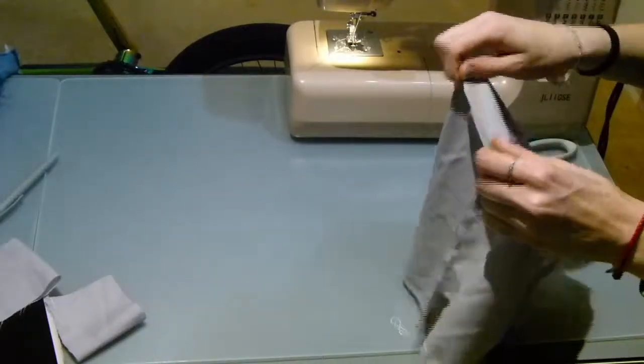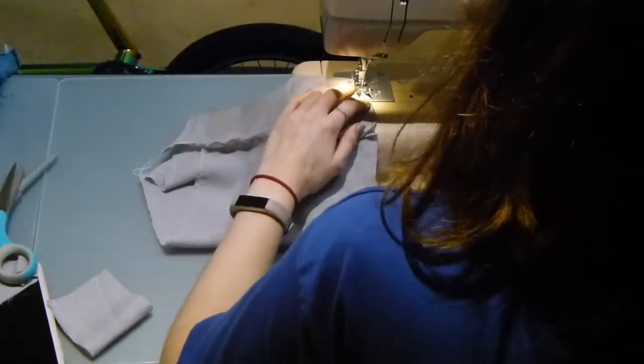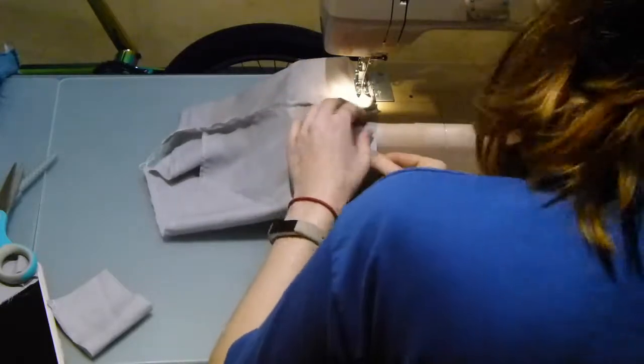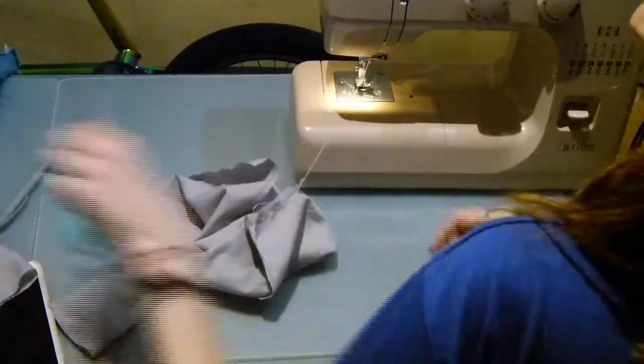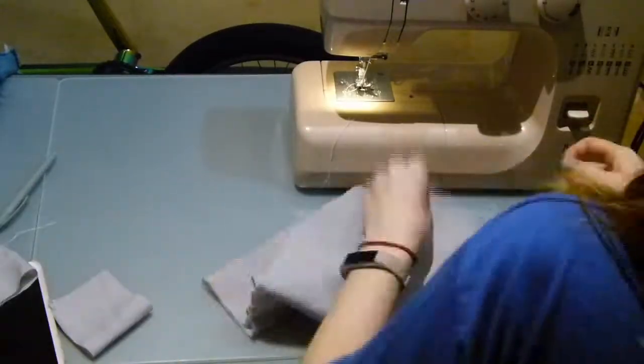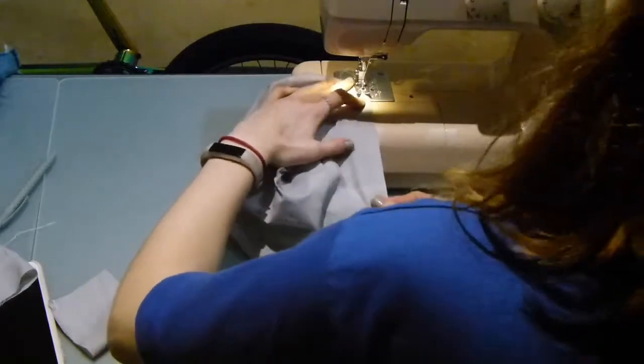Grab this corner to corner to make a bottom section of your bag, then simply sew along this and repeat it again on the other side. This will create a squarish sort of bag, which works best for a rounded pot.